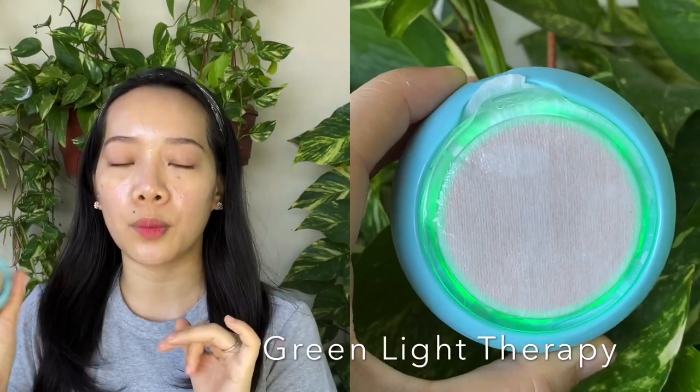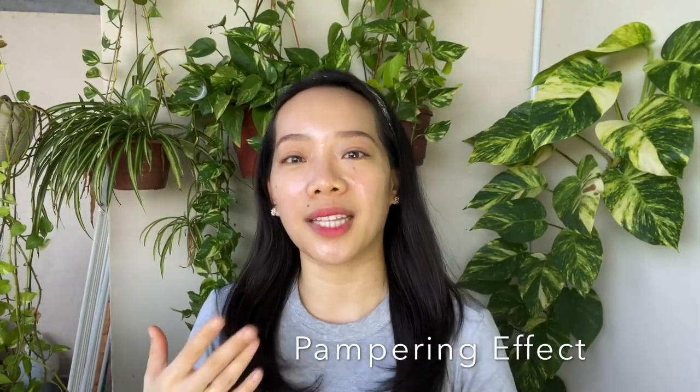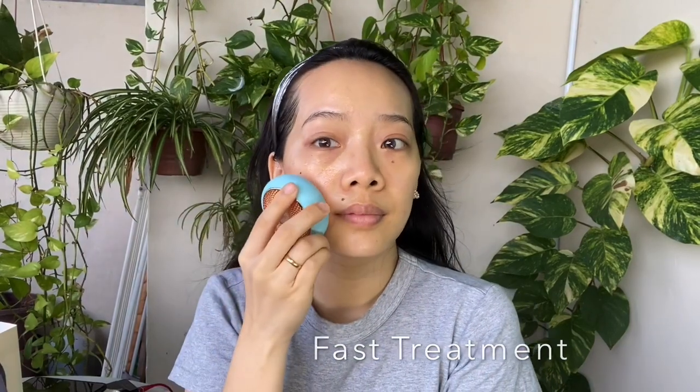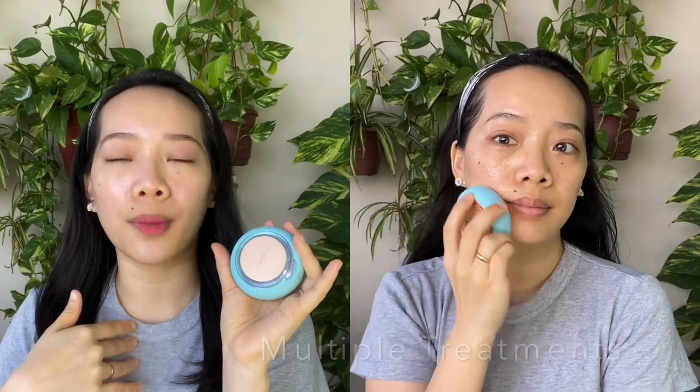While you're using different masks, it will activate different functions in the tool — different masks activate different colors and functions. It really feels like you're getting a facial even though it's only 90 seconds. You get this facial at home, and because it's 90 seconds, you can actually repeat the treatment. The app will also ask you about this.